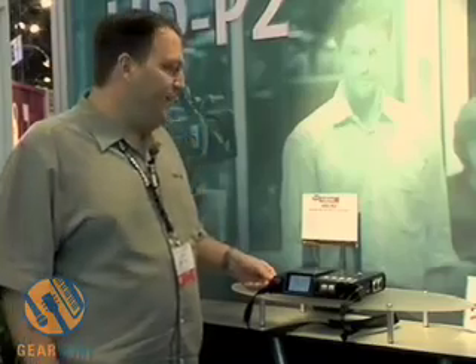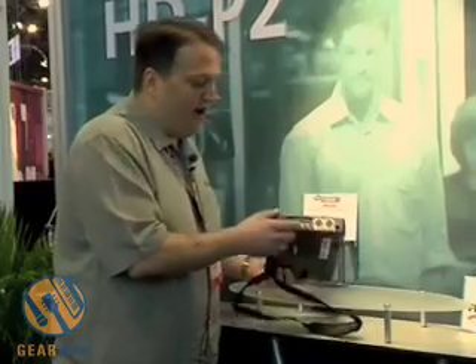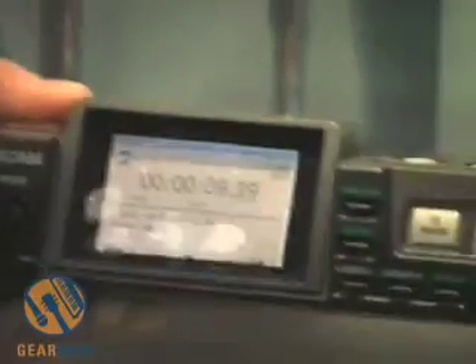This is TASCAM's HDP-2, a portable high-definition stereo recorder. It's a two-track portable recorder that records up to 192K 24-bit, and records onto compact flash card — which now comes up to 8 gig cards — so you can get a lot of record time depending on what sampling rate you're using.